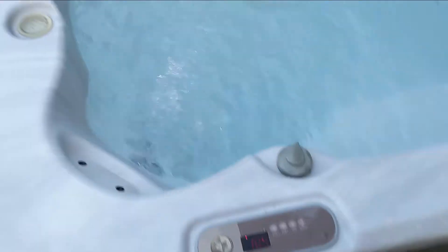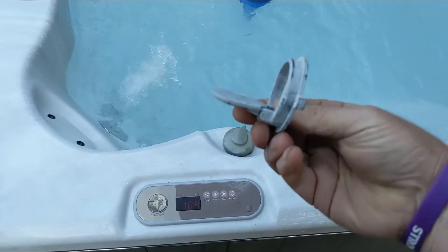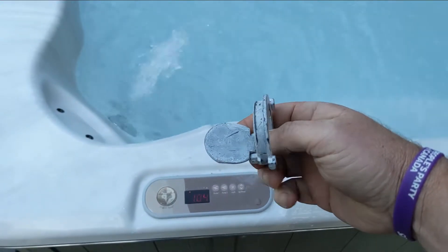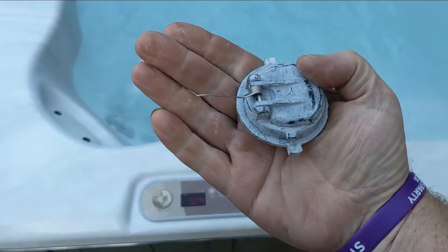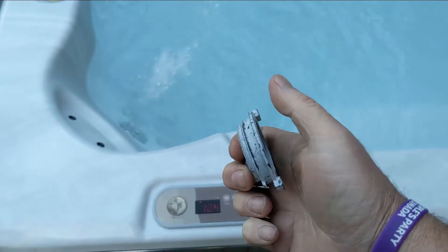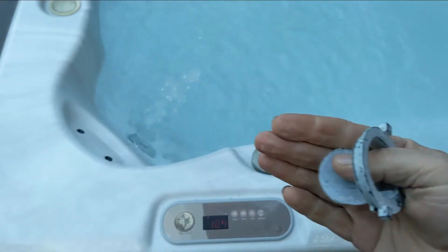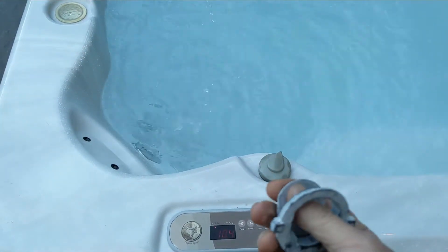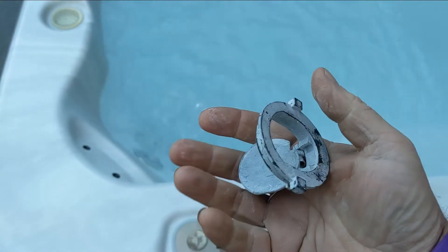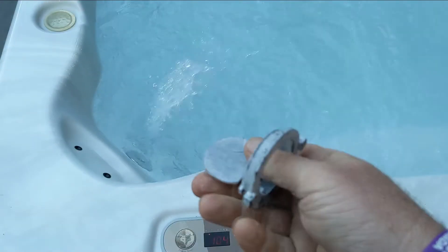So I looked on the bottom of the filter — this style here has a little flap on the bottom that sits this way. When it's on low speed it shuts because it has a spring, and the water goes up and around the filter — it filters better on low speed. When it's on high speed it just opens up and some water passes through it and some goes through the filter. If you don't have this it doesn't filter properly — it does filter, but not as well.